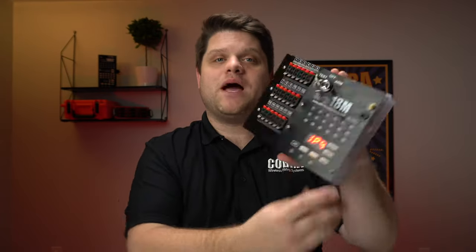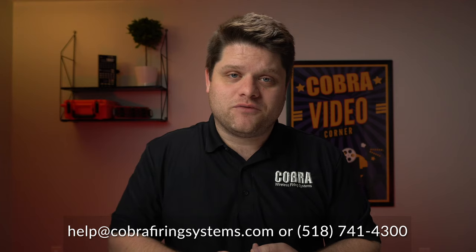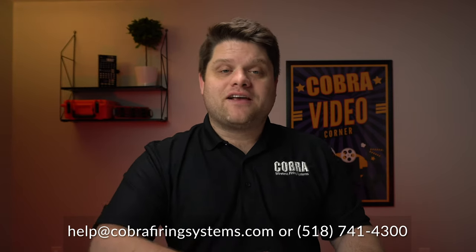That took about five minutes and was pretty easy. The last step is to make sure that all our hard work has paid off and the module turns on. So let's go ahead and put that key into your module, put it into the test or arm position — doesn't matter — and turn it on. We've got everything booting up, power levels being checked, LEDs going through, and everything's turning on as expected. If you have any questions throughout the upgrade process, please send us an email at help@CobraFiringSystems.com or give us a call. Until the next video, happy shooting.